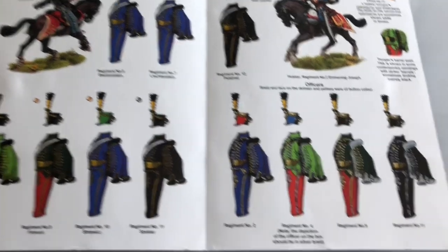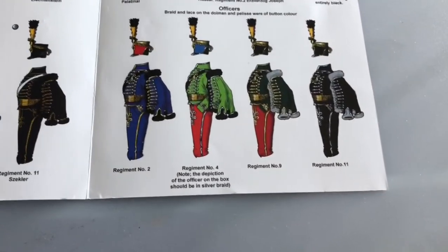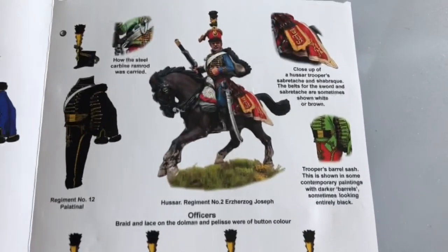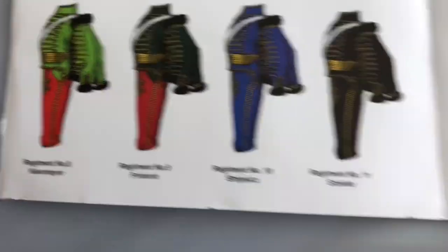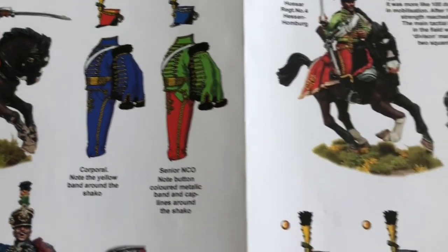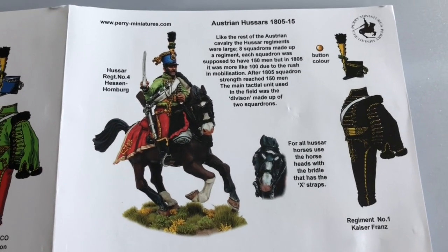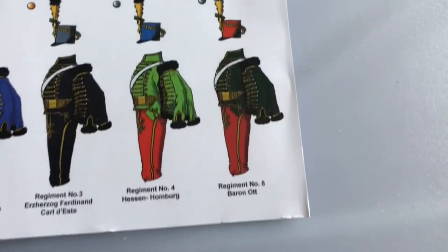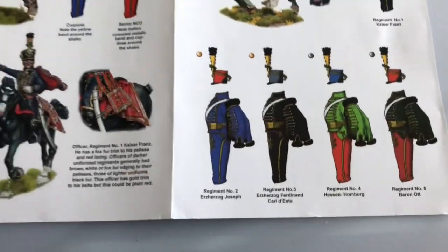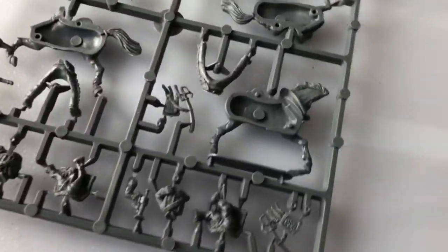I've just got out the information sheet so we'll have a look at this. I'm clearly going to have to paint them once because I just love these colors - I think Francesco Tau actually painted them, so I can't hope to match that level of painting competence, but I'll have a go. They look very nice, don't they? I've only got the one box. In the box you get one command sprue, four sprues of horses, and four sprues of riders.